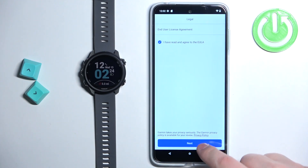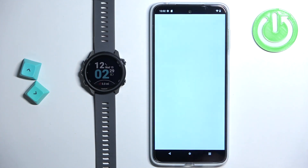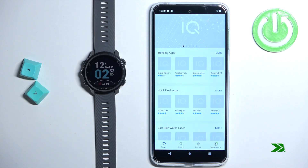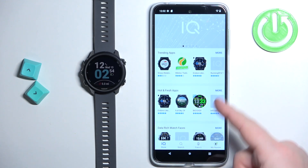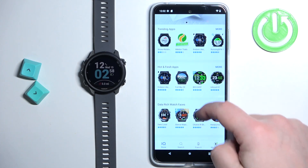Check the bugs, tap on next. Allow the permission. And after a couple of seconds, the IQ Store should load. Here we have the main page of the IQ Store.